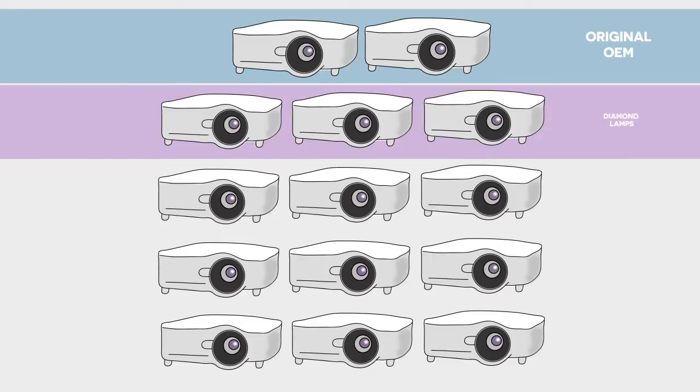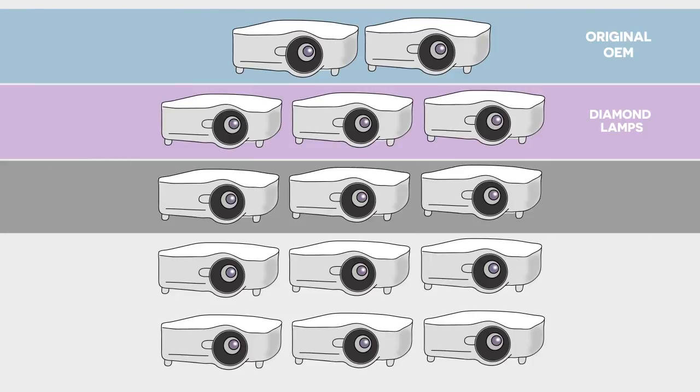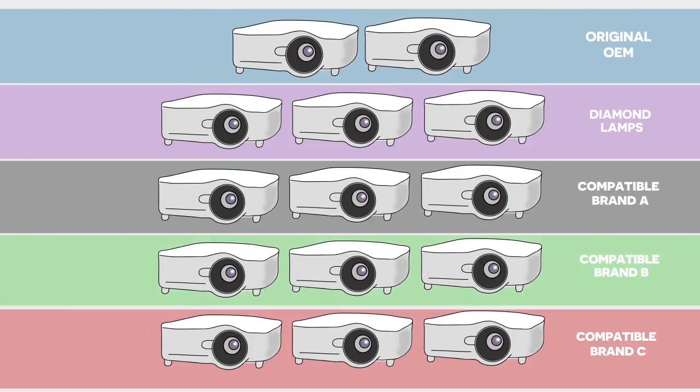Three more contained Diamond lamps, which like the OEM lamps use Philips bulbs. Three other compatible lamp options were selected, each widely available online, and three lamps from each of these brands were fitted into the projectors. We can't name them, but we'll refer to them as compatible brands A, B, and C.